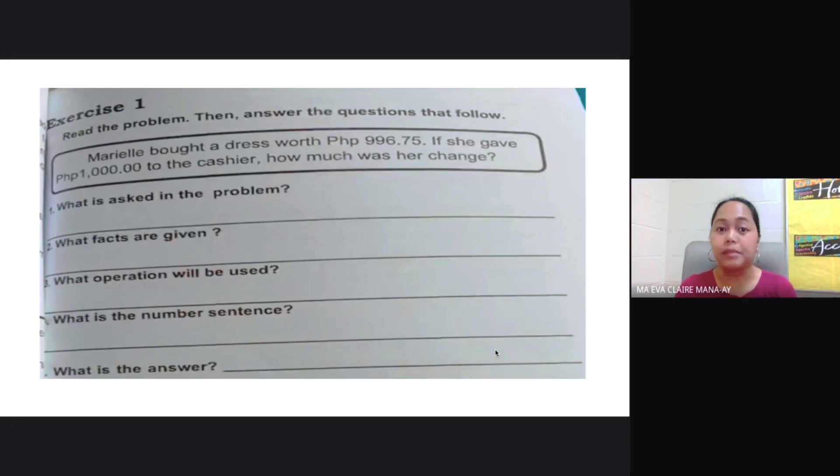Let's look at a word problem. Mariel bought a dress worth 996.75 pesos. If she gave 1,000 pesos to the cashier, how much was her change? What is asked? The amount of change. What facts are given? She bought a dress for 996.75 pesos and gave the cashier 1,000 pesos. The operation is subtraction, and the number sentence is 1,000 pesos minus 996.75 pesos.